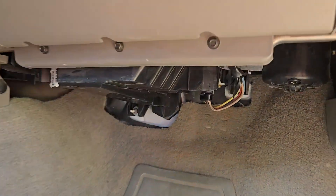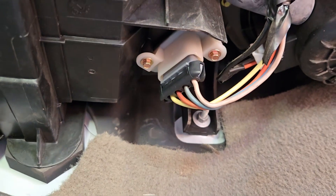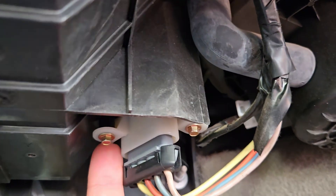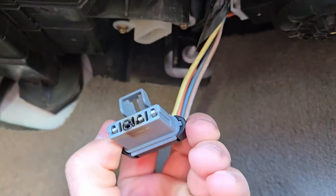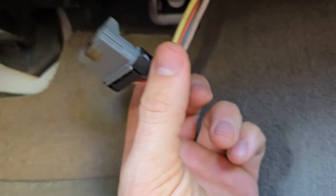The AC blower motor resistor is pretty easy to get to. If you look down underneath, you'll see that wire and that little white thing — that's it. We're going to take that apart today. Something exploded back there, which is not good. We're going to see if this is going to work.